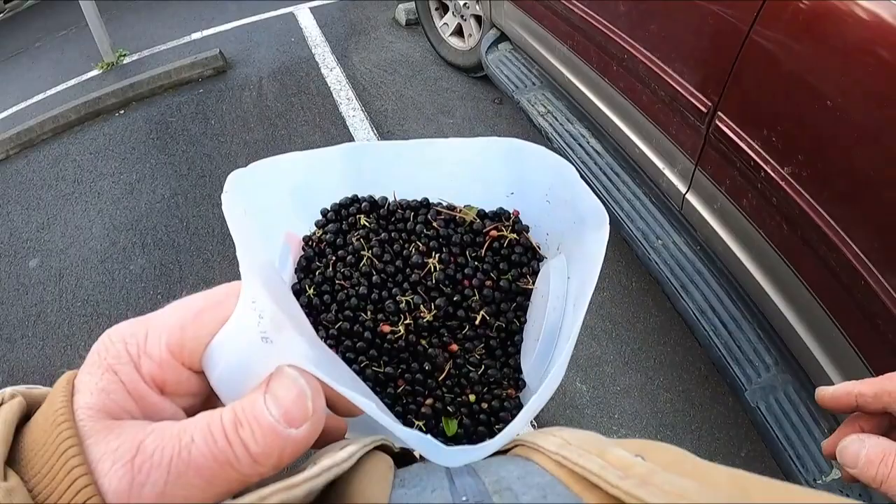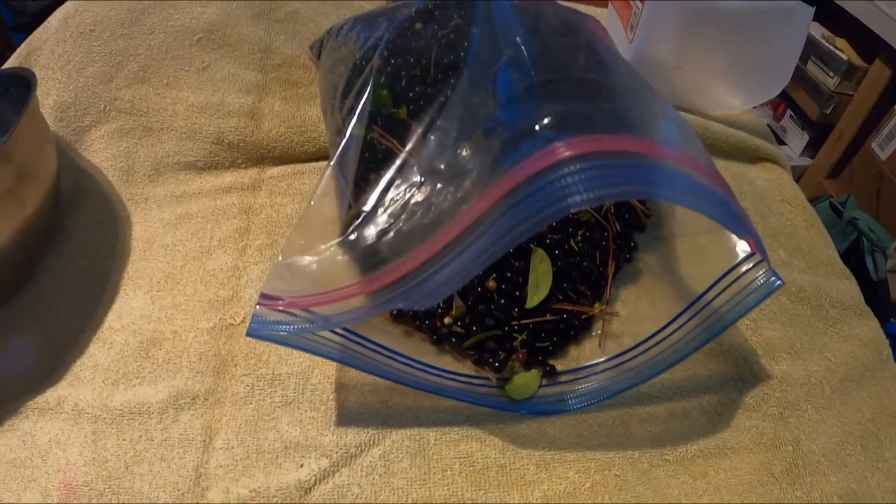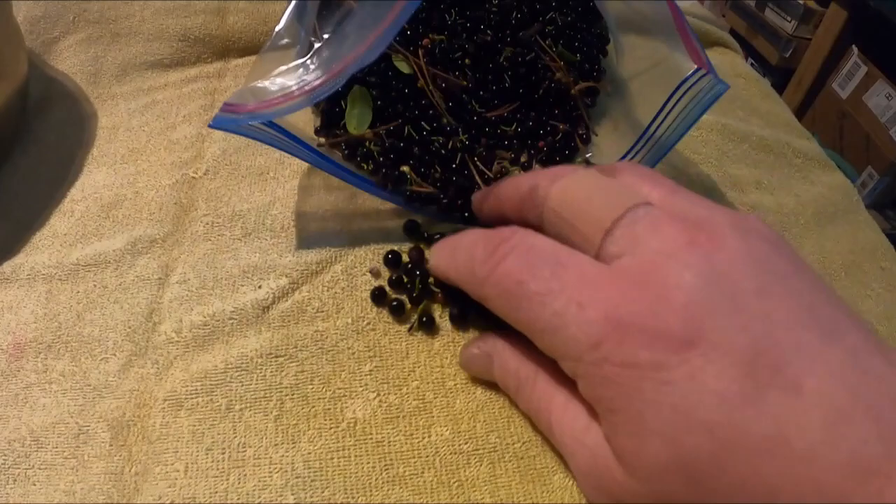We have a near half gallon, so we'll pick a few more and then I'll show you how to clean these. We have probably a little over a gallon — maybe just under — but I'll show you the process of cleaning these. It takes way longer than it does to pick them.